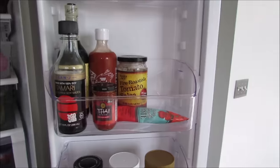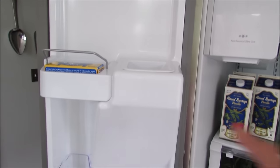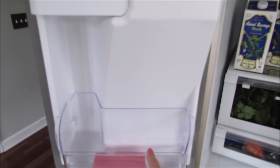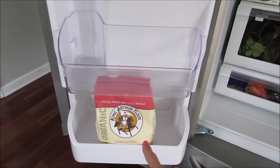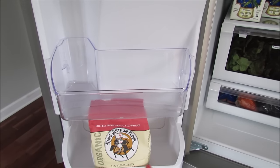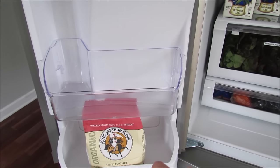On this side of the door I don't have a ton. This is where the ice maker shoots through. I have our extra butter here - the butter container is in the dishwasher right now. If I have open bags of flour I usually keep them in the refrigerator so they stay fresh, in case there's a little extra after filling my canister.